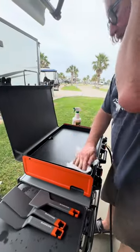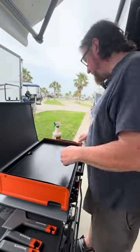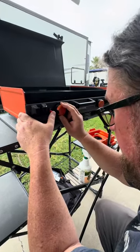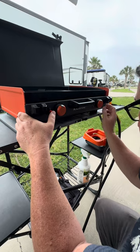Holy crap, you guys — did you just see that? All we had to do to get it ready to grill was just wipe it down. There was no seasoning, there was no pre-warming it, nothing. You just had to wipe it down and it was ready to go right out of the box. That's insane.